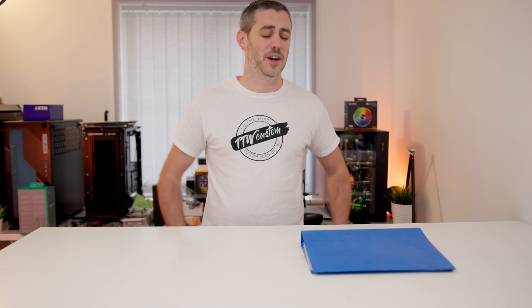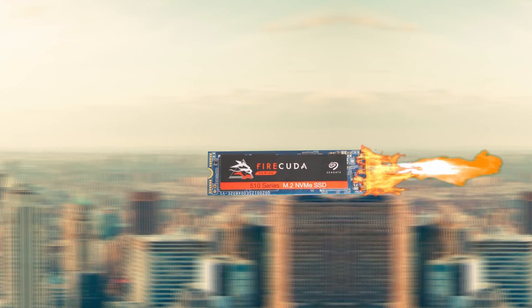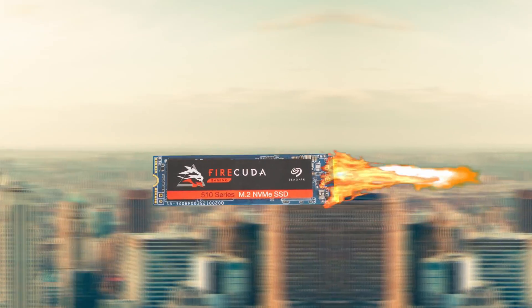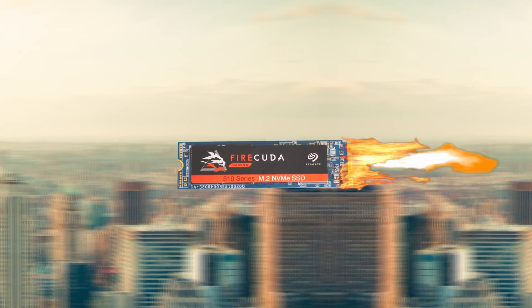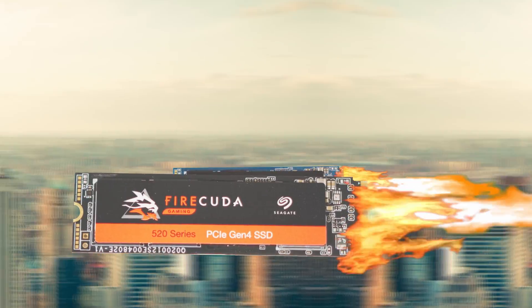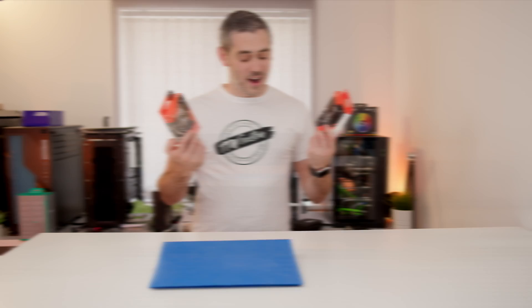Is that the Firecuda 510 NVMe drive with its blistering fast speeds of 3450MB read, 3200MB write, and capacities of up to 2TB? I can have these files transferred in no time. And if I'm looking for the ultimate performance, I could even get the 4th generation Firecuda 520. I better check the link in the description to find out more details.